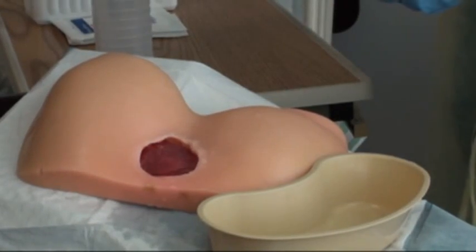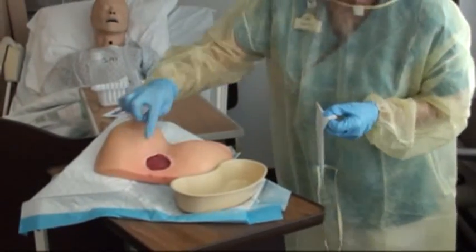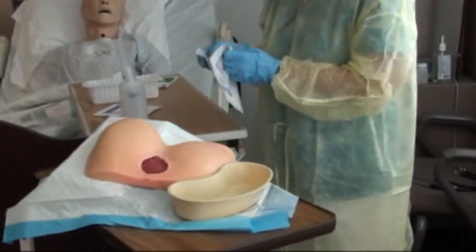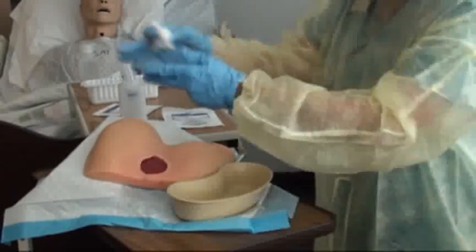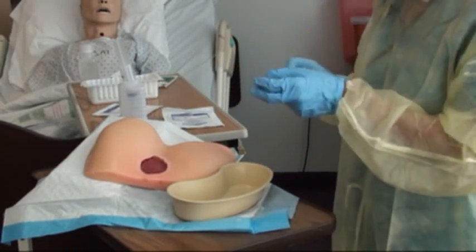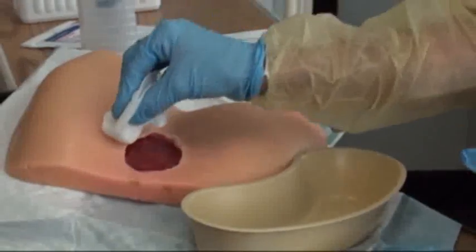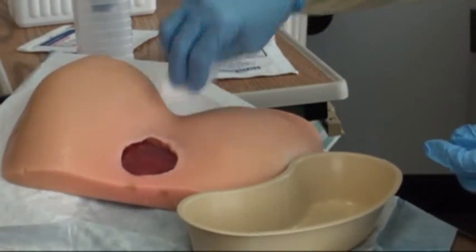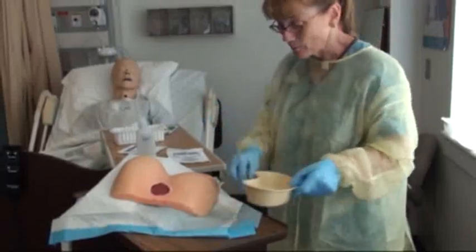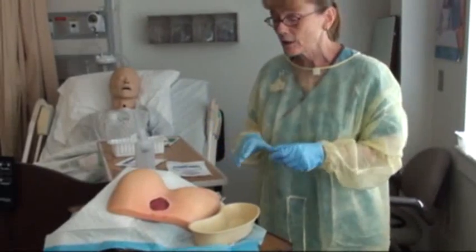Once it looks clean, set the syringe aside — all of this will be tossed. Open the 4x4s; these don't have to be sterile since you're cleaning the outer peri-wound edge, which is not sterile. We want to keep that peri-wound dry. Start at the top and work around, disposing of each 4x4 after one wipe so you don't drag contamination back over the clean area. If you need to wipe again, use a fresh 4x4. Once the area is cleaned up, set up your sterile field to do the actual packing.